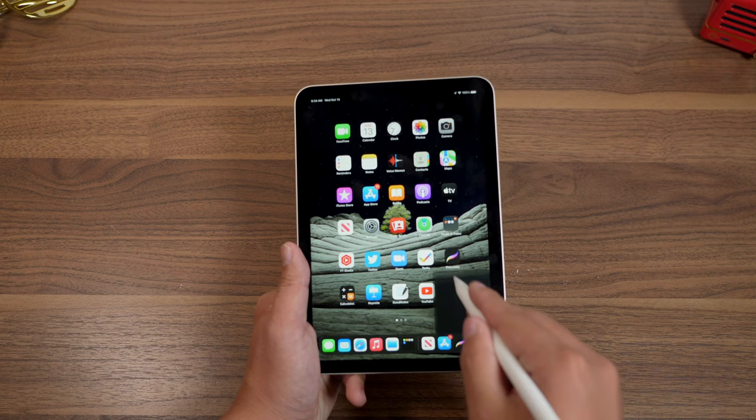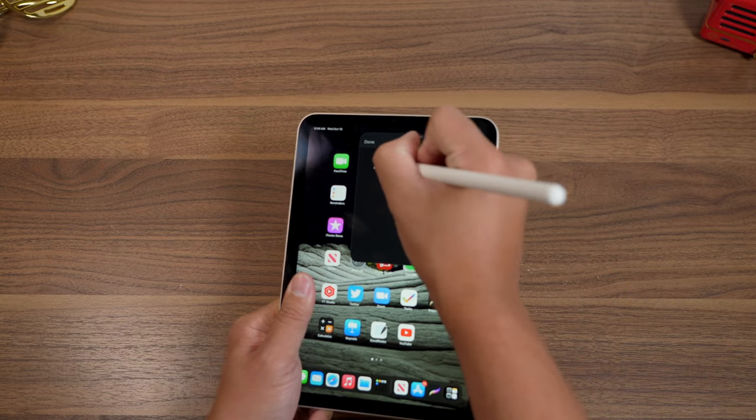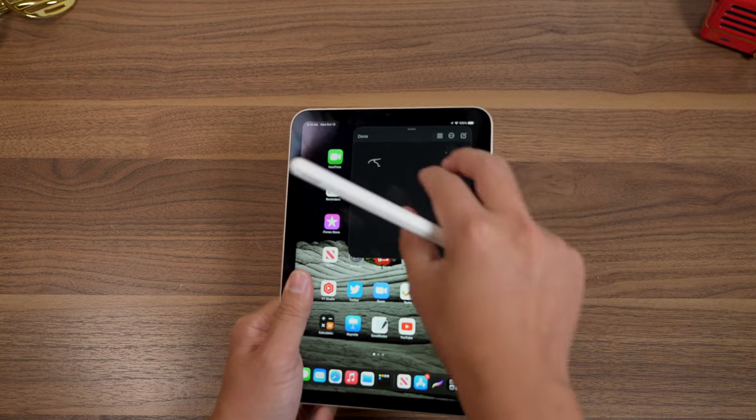Both of these devices use the same Apple Pencil technology, so they interact with the iPad seamlessly. You don't really have to worry about them not functioning. Things like palm rejection and latency are exactly the same — we'll come back to latency in a second.